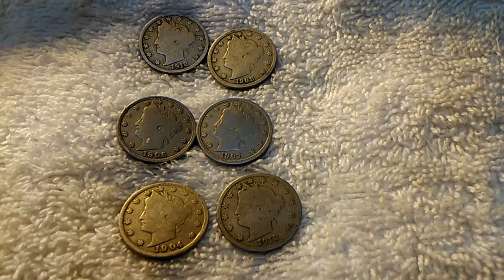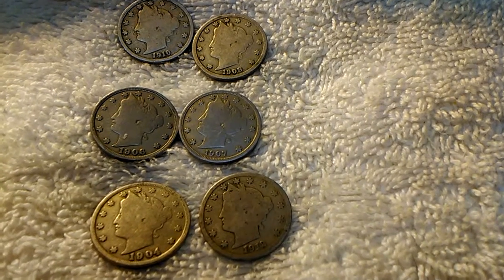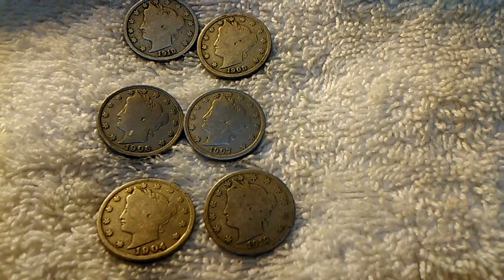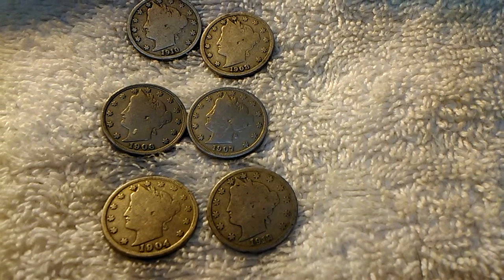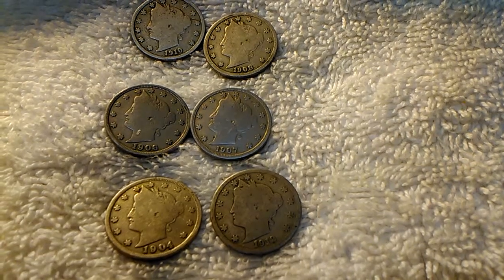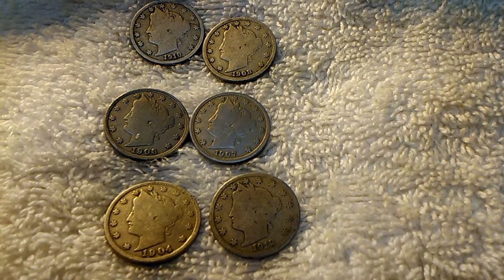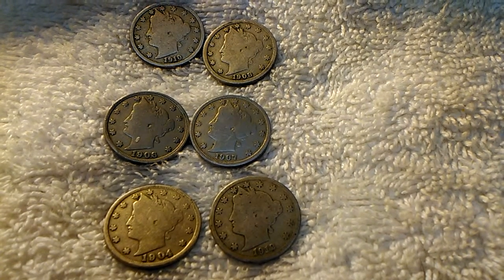The price that I paid for these, you'll never believe it. The three dimes I got were 50 cents, and these I gave a dollar for.